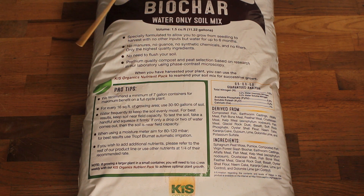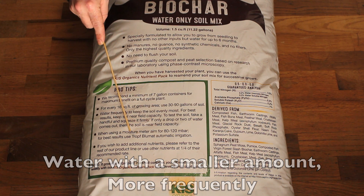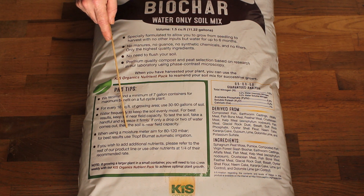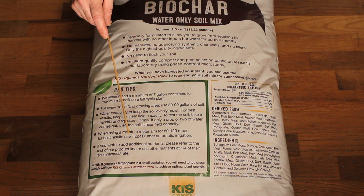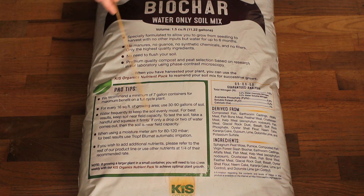I emailed KISS Organics and they suggested it's better to water less, more frequently. Their tip about using a moisture meter — aim for 80 to 120 mbar for best results — applies to blue mat irrigation, which I'm not using. And if you wish to add additional nutrients, refer to the rest of their product line or use other nutrients at a quarter of the recommended rate.